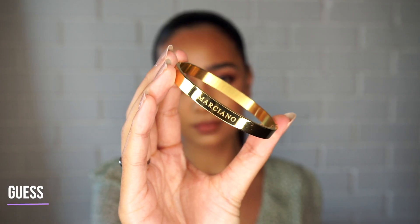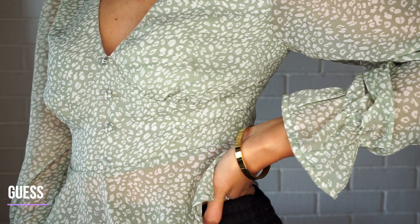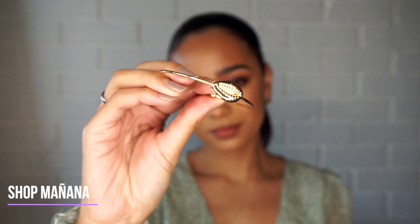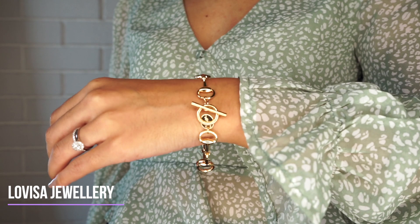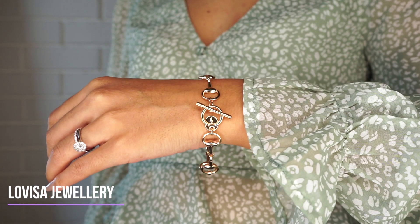I don't have that many bracelets — the few that I have are all gold and very simple. This first one is from Marciano and I like the shell detail of this bracelet. This is the latest addition — it's a kind of chain hoop situation and it's super cute; I really like it as well.